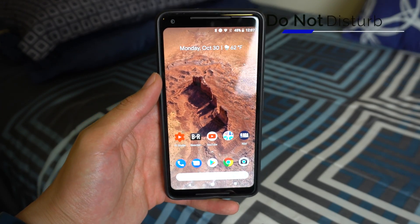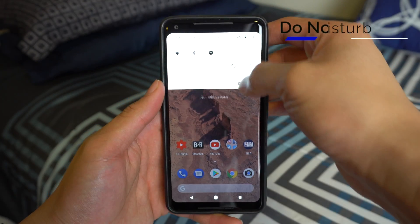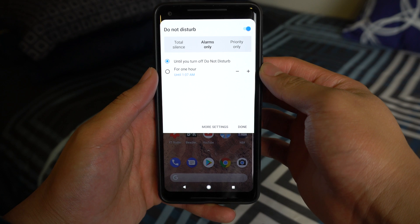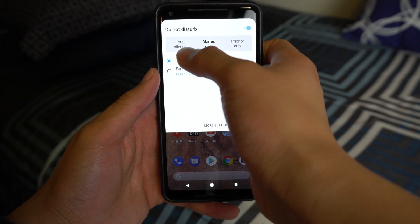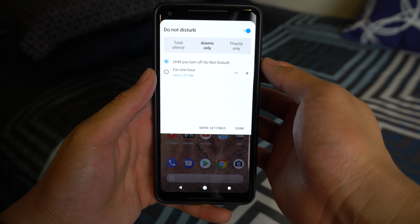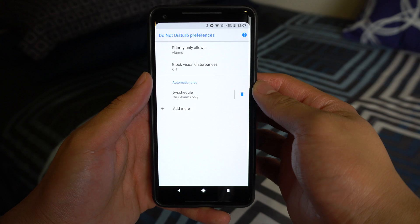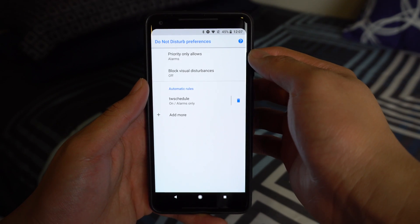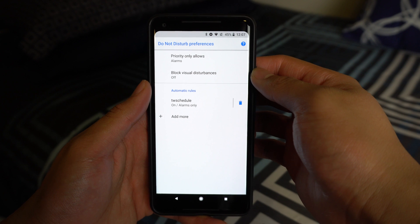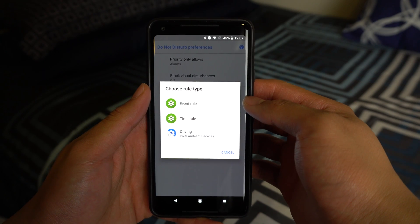The Do Not Disturb function got some added functionality. You can turn it on and off by going into quick toggles as usual. But also from the quick toggles, you can click the menu underneath and you'll be able to choose whether you want your phone to be completely silent, let alarms make sounds, or alarms and other exceptions that you can set in the Priority Only button. If you click the More Settings button, you will be able to choose what the priority mode allows, block visual disturbances such as notifications from popping up on the screen, and you'll be able to make custom rules based on the time of week or the things you're doing.